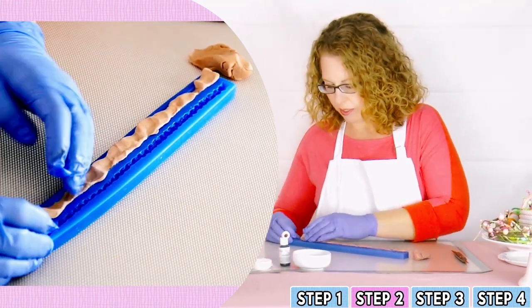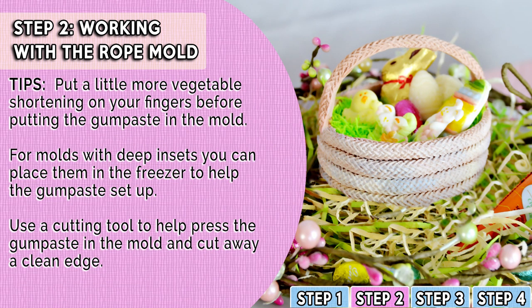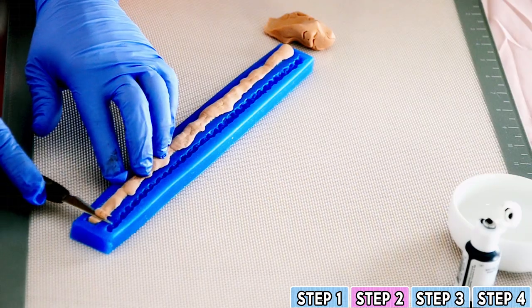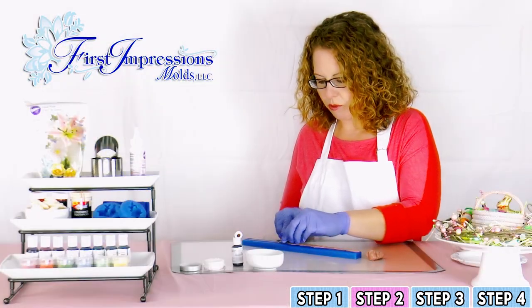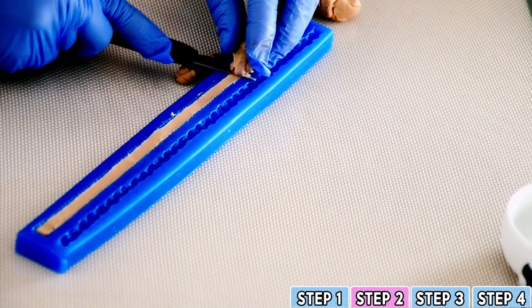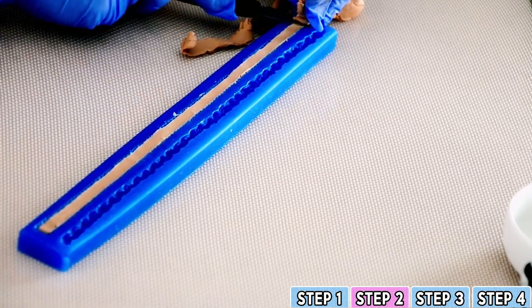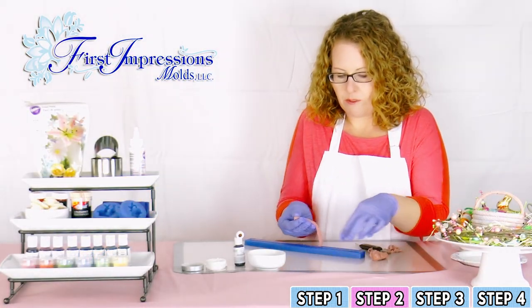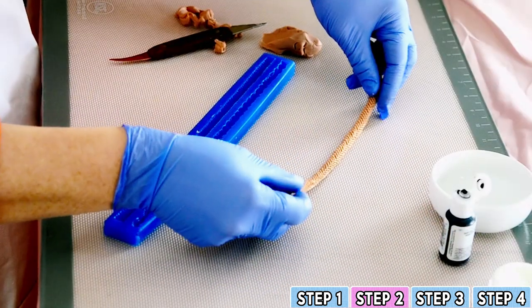You want to make sure that you get all of the texture of the rope mold. Once you've pressed all of your gum paste into the mold, you'll use a cutting tool to take off the excess from the top so that the bottom edge will be flat. The mold is very easy to bend — you'll bend it and take out your piece. And there you have your first layer for your basket.